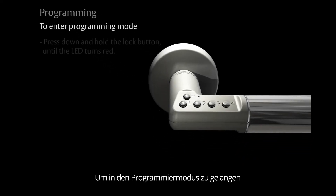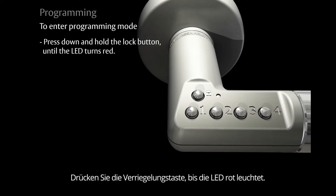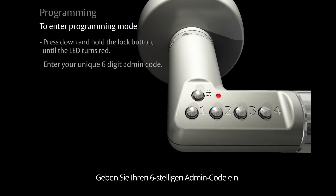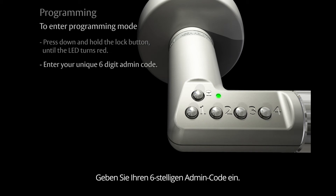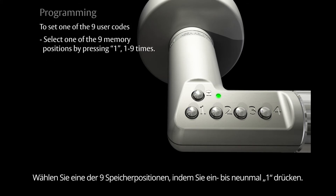To enter the programming mode, press down and hold the lock button until the LED turns red. Enter your unique admin code. To set one of the nine user codes, select one of the nine memory positions by pressing the number one, one to nine times depending on which memory position you want to store your code.